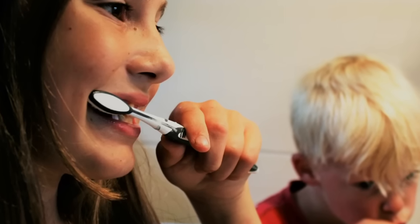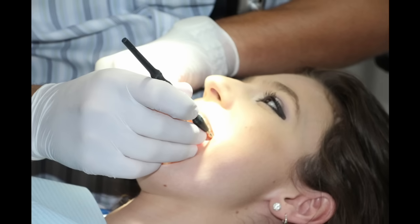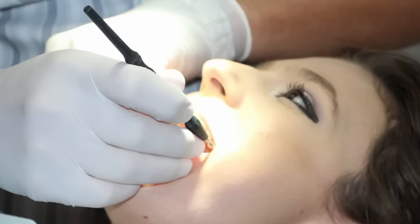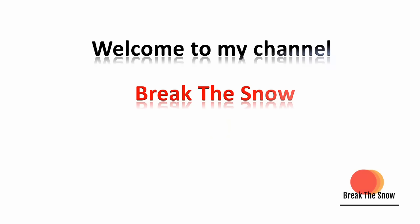The problem can be too much brushing and aggressive brushing that can wear away your enamel and gums gradually. Welcome to my channel Break the Snow. In this video I am going to explain a popular Ayurvedic routine which, when followed, prevents receding gums forever and also reverses the recession at initial stages.